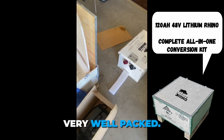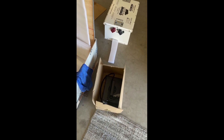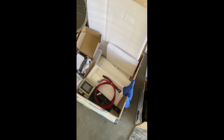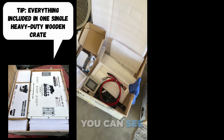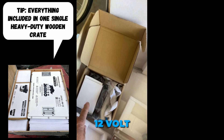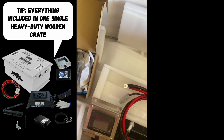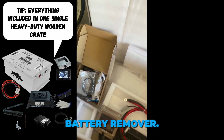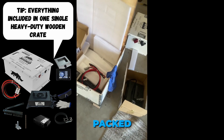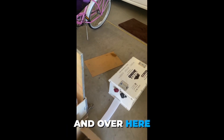The battery is very well packed. Everything in the kit is good quality equipment — you can see the wires, the display, the 12-volt converter, gloves, and battery remover. All this stuff is well packed and it is quality material.